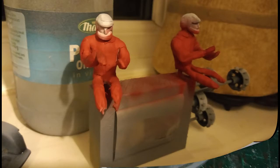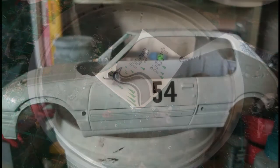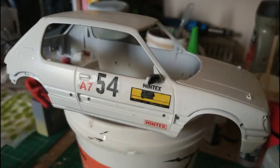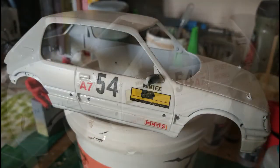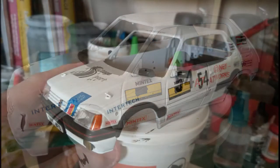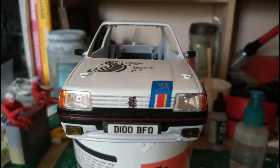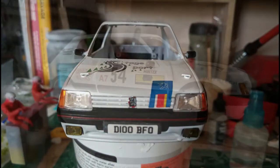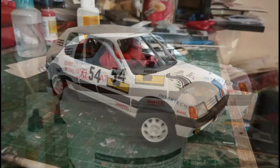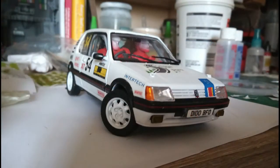The next stage is the decals. This is a process I haven't covered before on here. I use water slide transfer paper from Amazon, and I print my own decals from Microsoft Word. As you can see, I think they can come out pretty well. But if this is something you want me to cover a bit more, let me know in the comments, because I did quite enjoy doing this and the results are quite rewarding, especially when you stand back and compare them with the reference photo that you're working alongside.